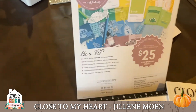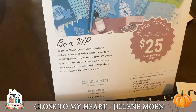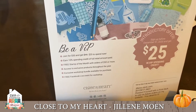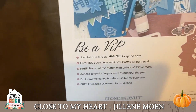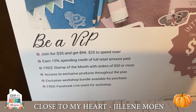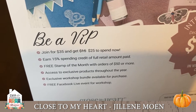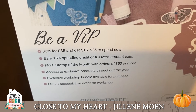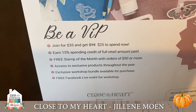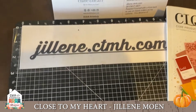I wanted to tell you about the VIP program. You can become a VIP for $35 and get an immediate $25 credit. You get 15% off towards your next purchase, or you can bank that up, and when you spend $50 you get a free stamp of the month and exclusive things — so hop on my website and join.